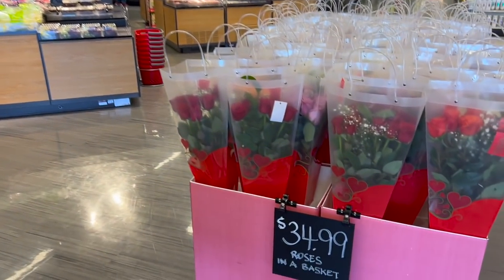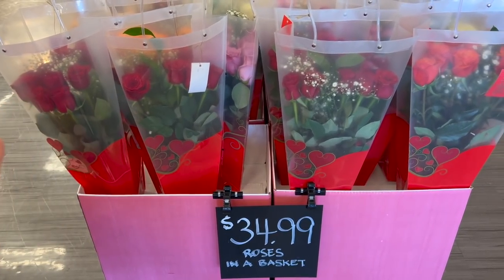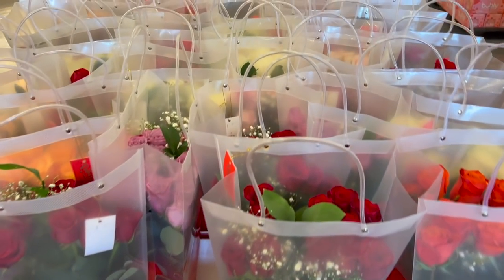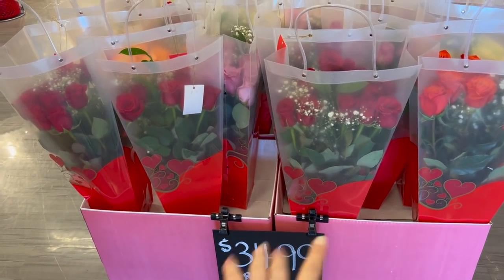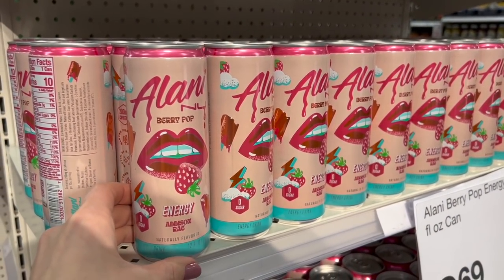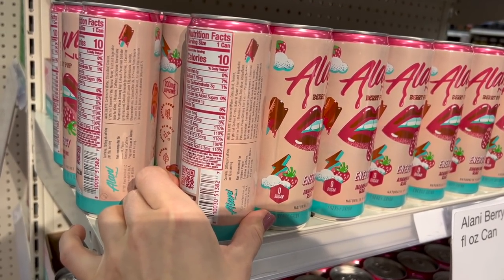Now we're moving over to the food section. Valentine's Day is coming up — if you're looking for flowers, I would say utilize your Costco or Sam's Club membership. You're going to get a lot more bang for your buck — roses there are cheaper and you get more. This looks new — a Lani Berry Pop with energy. Oh, Addison Rae — these TikTok kids are taking over the world.